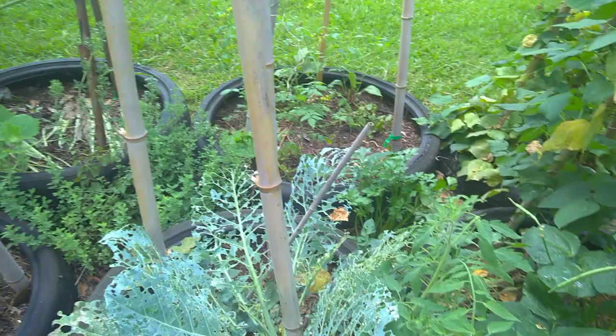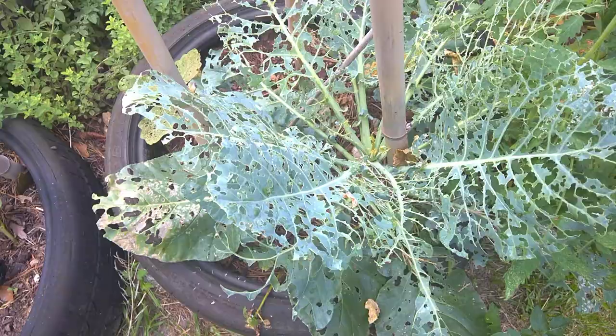There's been a lot of talk in the garden about pests. Look at my collard green — at least I think that's what this is. It don't matter, it's a brassica. They all in the same family.